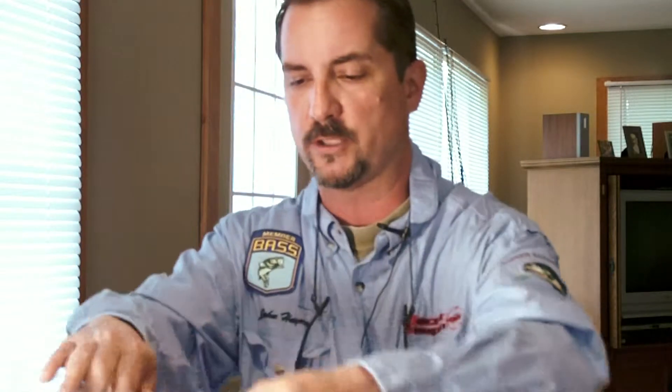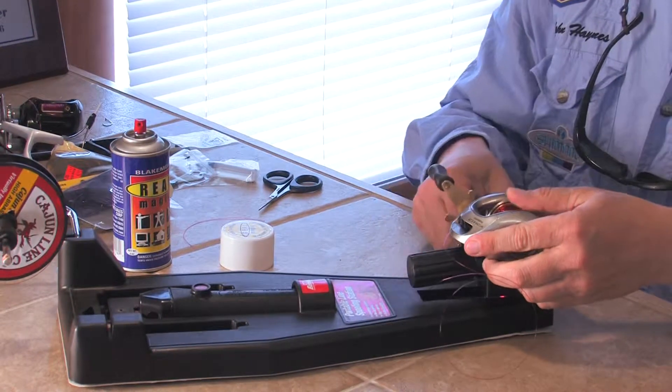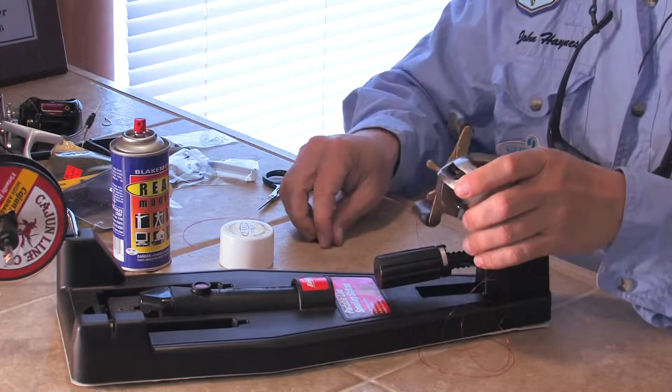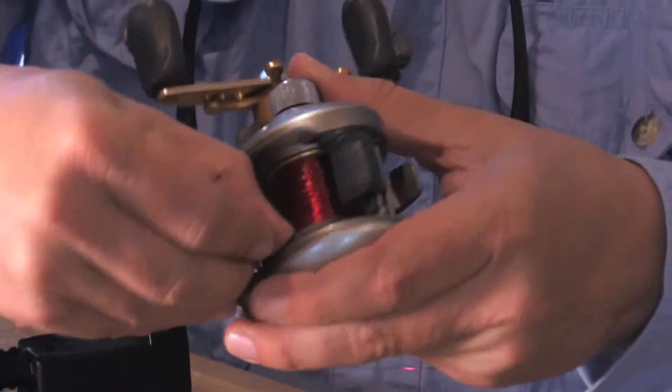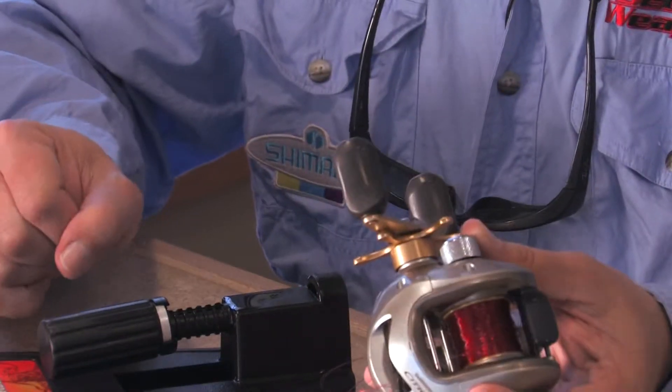And there you go — I am now full and you can see. Once you're done, the nice thing on the spooling station is that it has a cutter that just cuts the line right off. As you can see here, you've got the line, and usually I try to go about a thumbnail to the edge of the spool. So that's how you put line on your reel — it's a pretty simple process. You can do it. Thanks for watching.